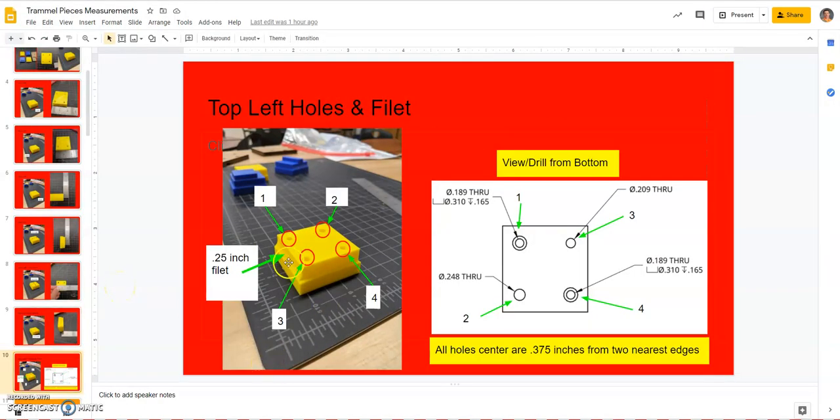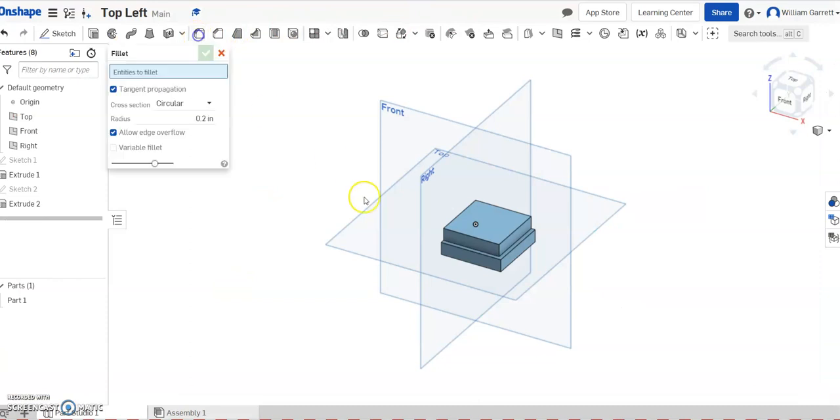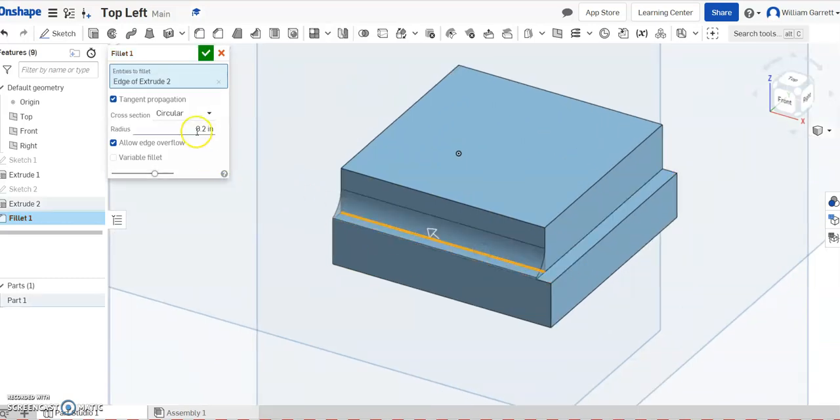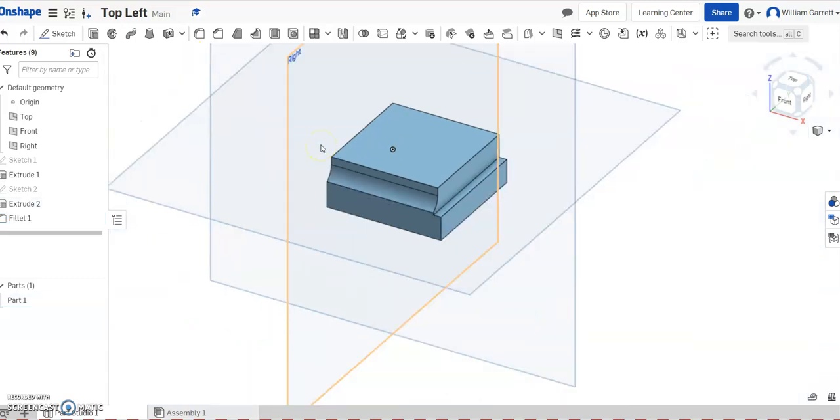Next we need to add our features. It shows we have a 0.25-inch fillet on the side and then four different holes on top. I'll start with the fillet — it comes on the left-hand side. I'll click inside that gap, and it's going to be 0.25. I'll hit enter and the green check to accept, and that gives us our fillet.